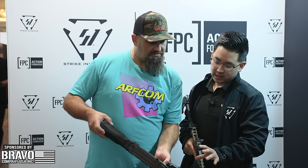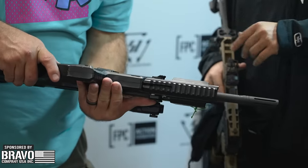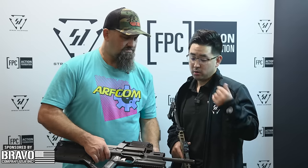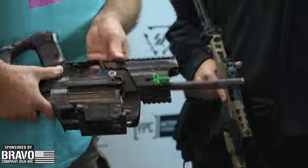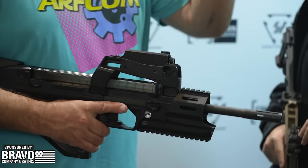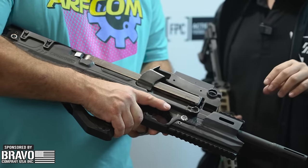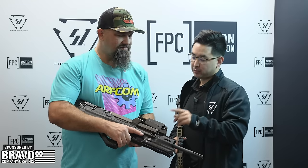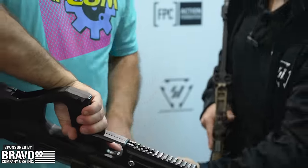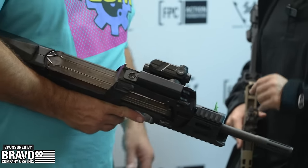Moving forward, we have a forend that has a 12 o'clock and 6 o'clock Picatinny rail. We've got M-LOK slots at the 3, 9, 10, and 2 positions, so you can mount a huge amount of accessories — lights, IR lasers, all the lasers. You can do the Predator thing with the three dots. There's a traditional P90 optics mount as well, and a Pic rail on the 9 o'clock position right here.